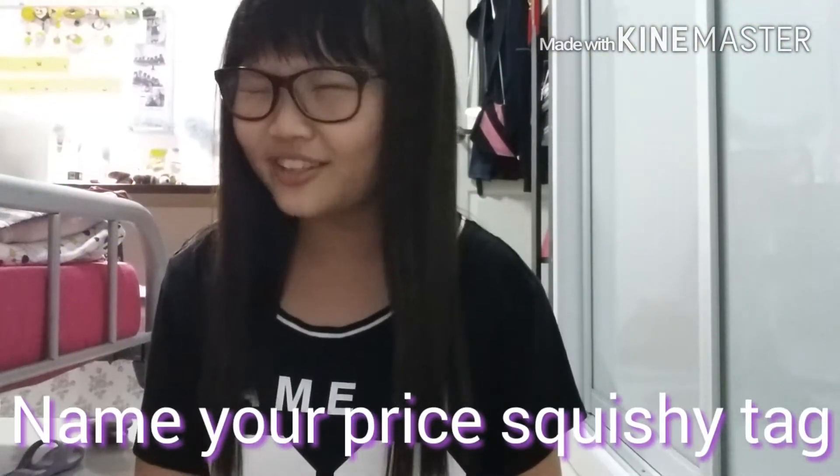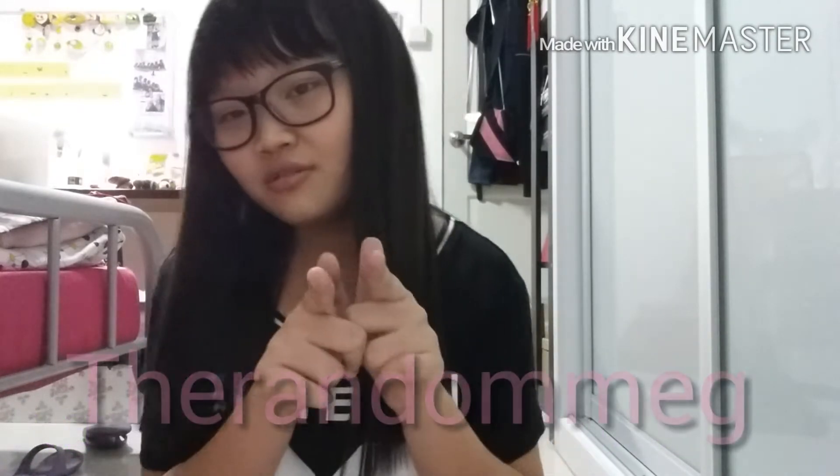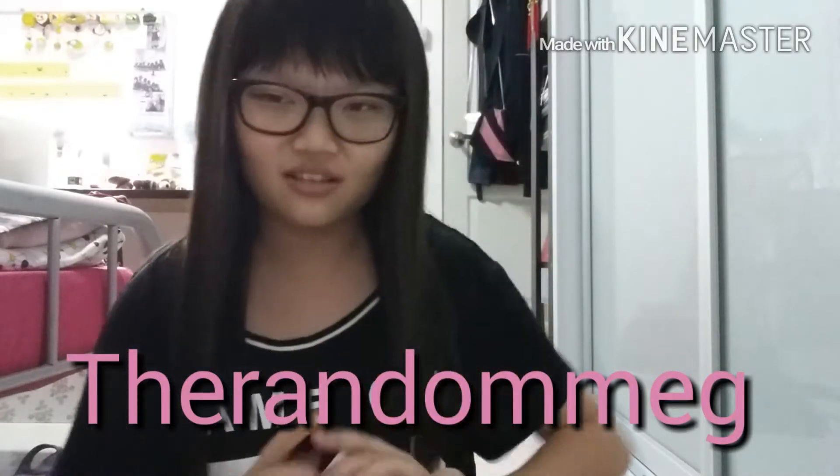Hey guys, so today I'll be doing the Name Your Own Price Squishy Tag, created by the Random Mac. Credits to you, and let's just get started.